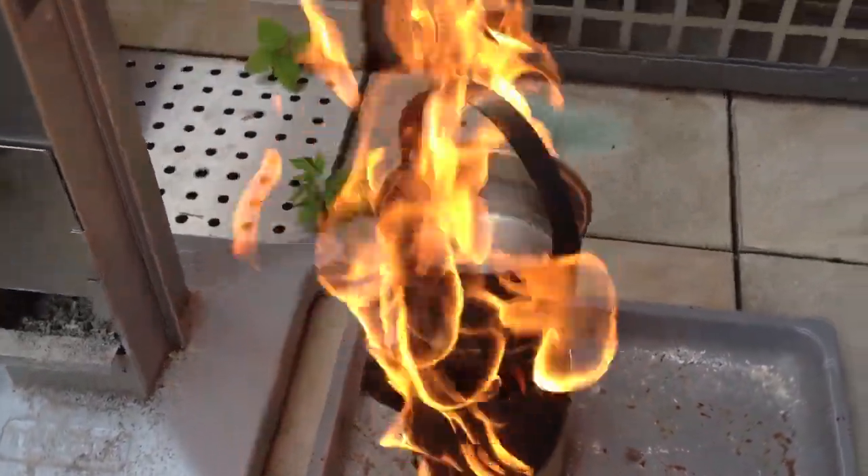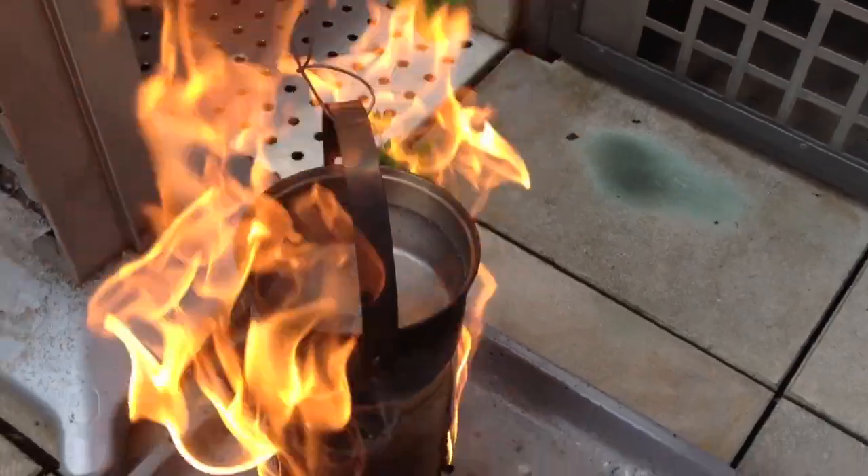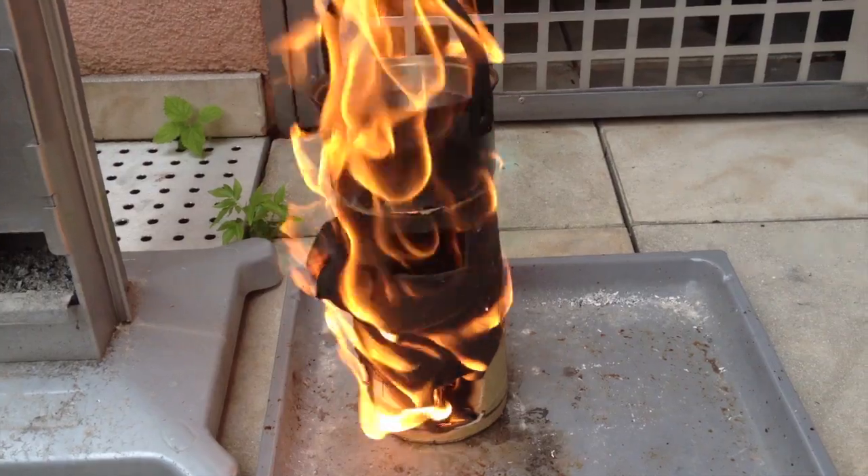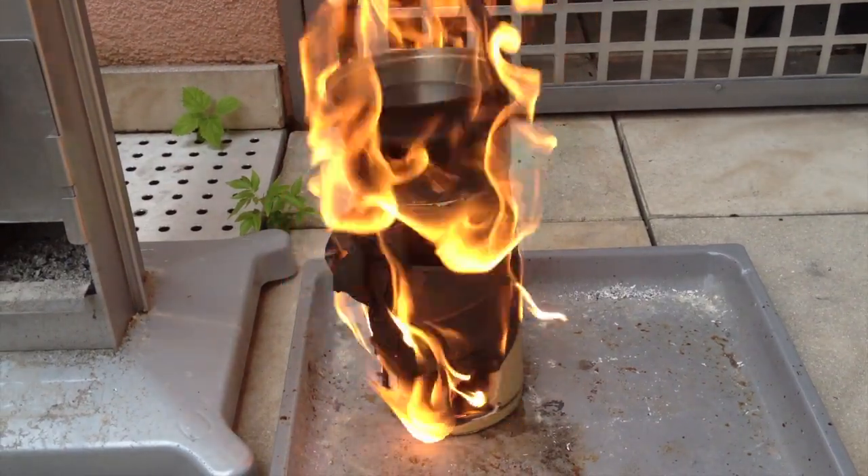Not boiling yet. It's getting hotter — I don't know if you can see. But I'm afraid the stove is not gonna make it. Doesn't look like it.